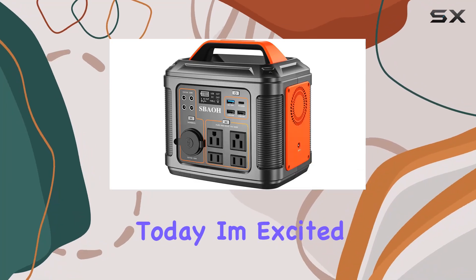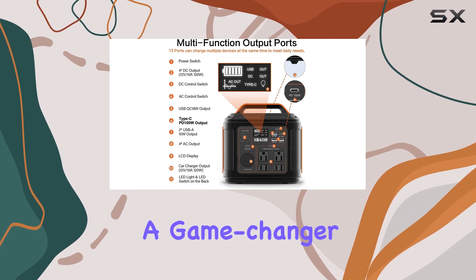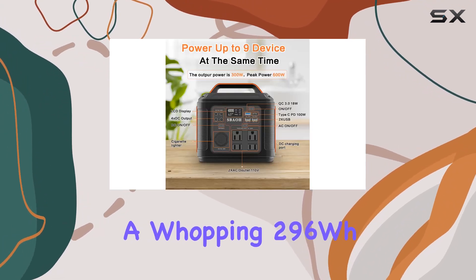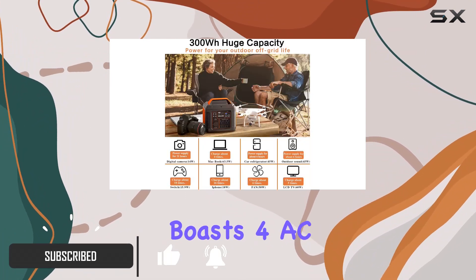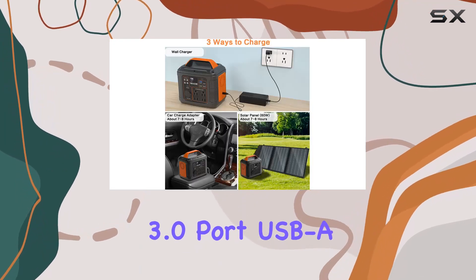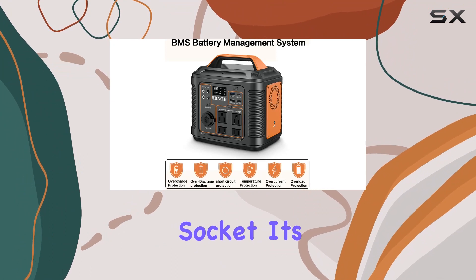Hey everyone! Today, I'm excited to talk about the SBOH Portable Power Station, a game-changer for your outdoor adventures. With a whopping 296WH lithium-ion battery pack, this power station boasts 4 AC outlets, a PD100W port, QC 3.0 port, USB ports, DC ports, and a DC car socket.